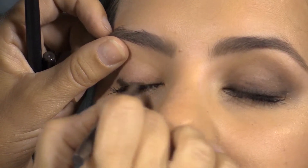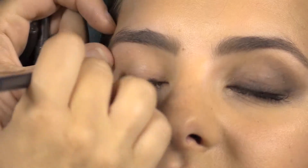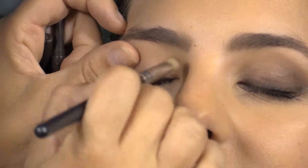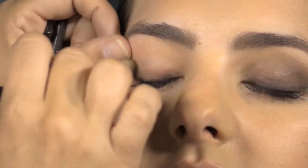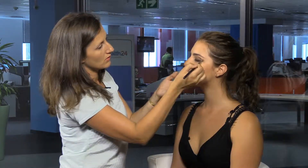Another nice way is Maybelline have these amazing Color Tattoo cream eye shadows. You just take your brush and apply it, and you can create a nice bronzy smoky eye that stays on for hours. So this is just one way of how to create a smoky eye. And there you have it — a really simple, smoky, smudged eye. I hope you enjoyed the tutorial.